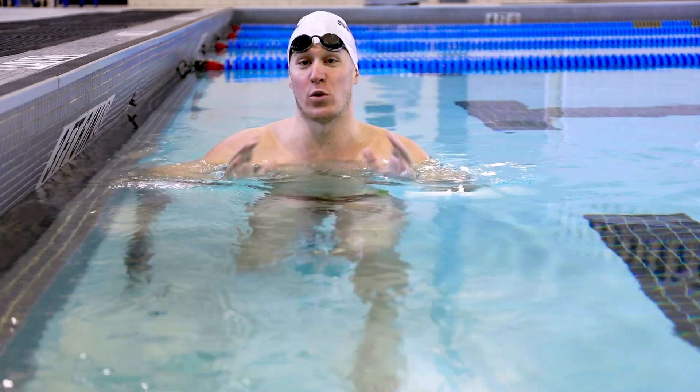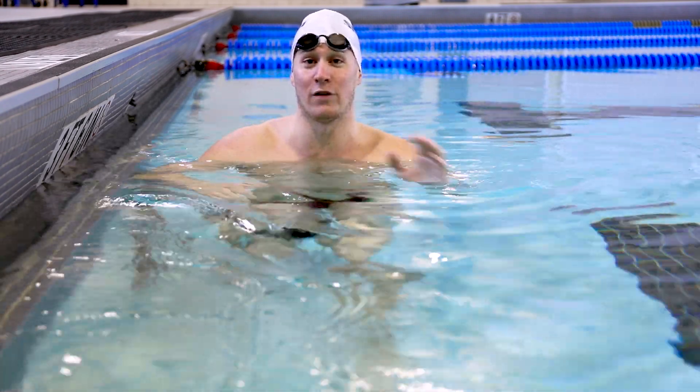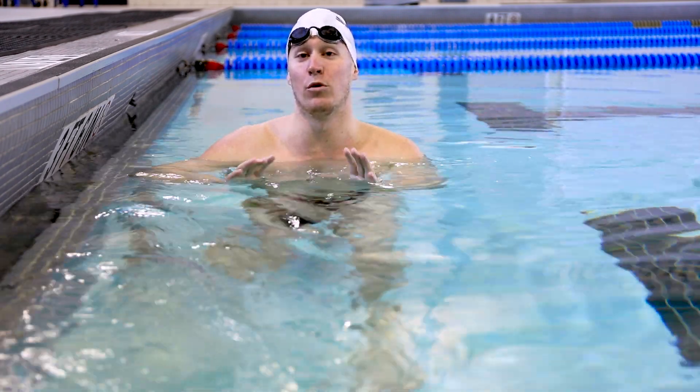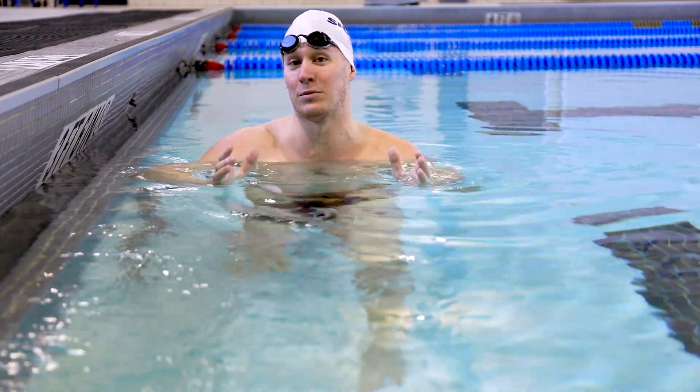What's up guys? As we look to close out 2022 on a high note and head into 2023 with some more great swimming, we're taking a little break from our freestyle series and moving into a short intro video series on three ways that you can improve your lap swimming.